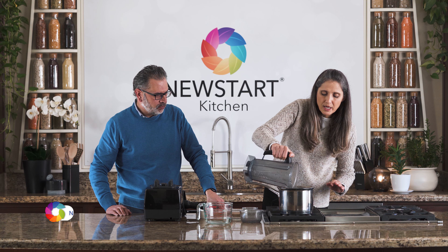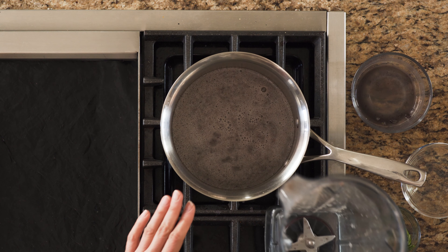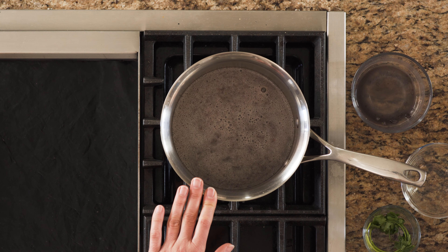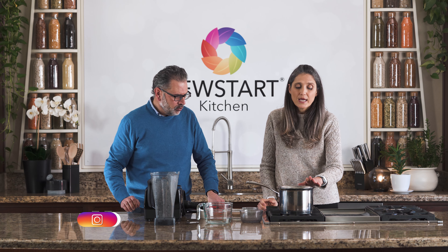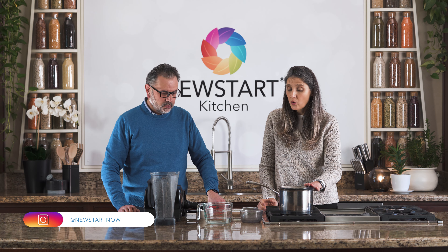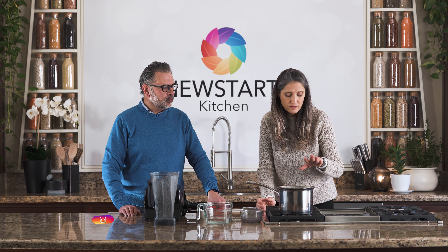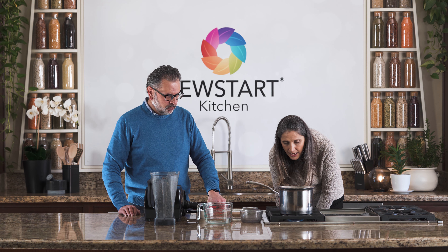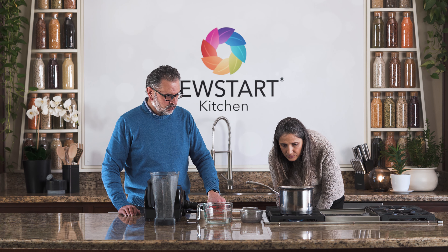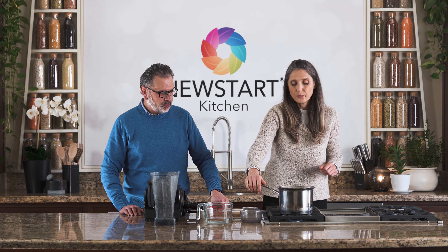Notice that my pot is not on. What we are trying to do is make the healthy version. Usually with Mexican soups, you would start with oil on the bottom of your pot. In this case, we are not using oil. We're just using the blended ingredients, and as we pour the ingredients into the pot, we're going to turn our stove on and let it simmer until it starts to boil.